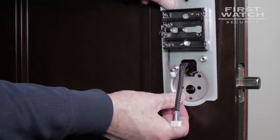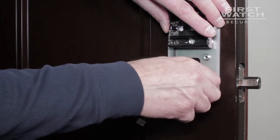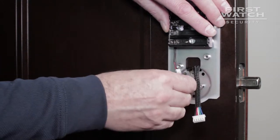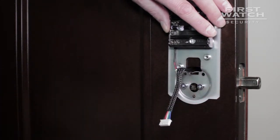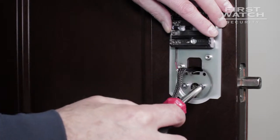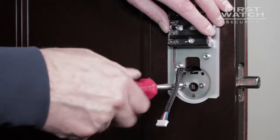While the exterior section of the smart deadbolt is held onto the door, slide the back battery plate onto the interior side of the door. The lock post must go through the center of the back plate lock depression. Be sure the wire harness is pulled through the center cutout. Begin connecting the two sections of the smart deadbolt together, starting with the longest screws. These go through the two side screw holes on either side of the back plate lock depression. Make sure they are threading with the corresponding connectors on the exterior section. Tighten until snug — do not over-tighten.